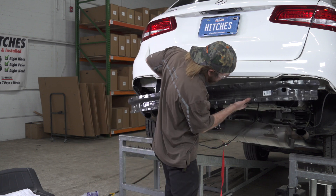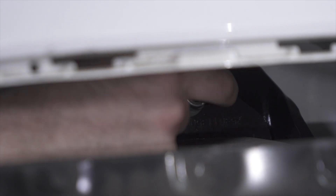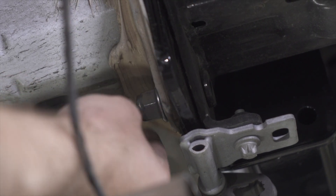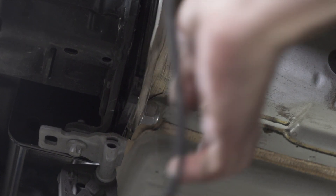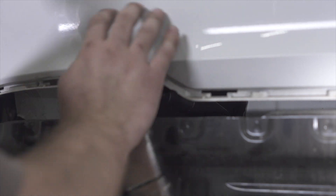Our next step is to put the bumper beam back on. Once we have the bumper on, we can reinstall the nuts from before. Now that we have everything snugged up, we're going to take an 18-millimeter socket with an extension and a torque wrench and torque everything down. If you need the torque specifications, they'll be in the link down below.